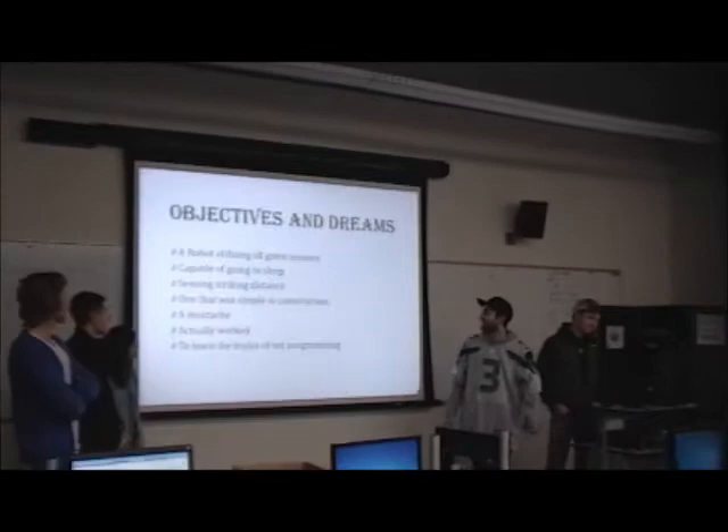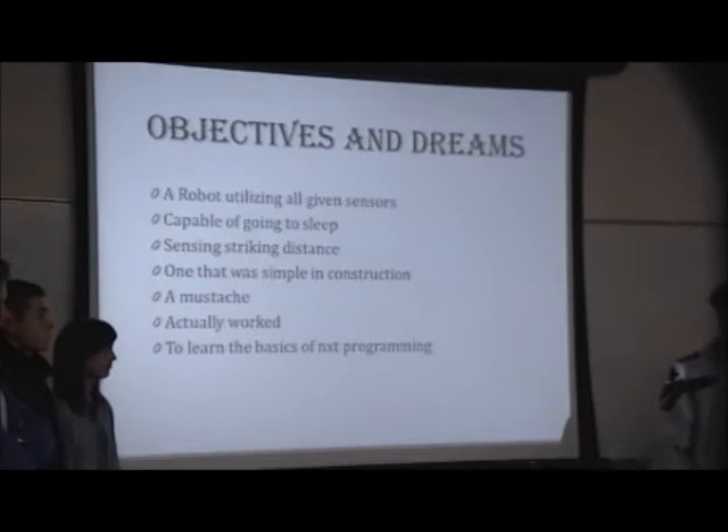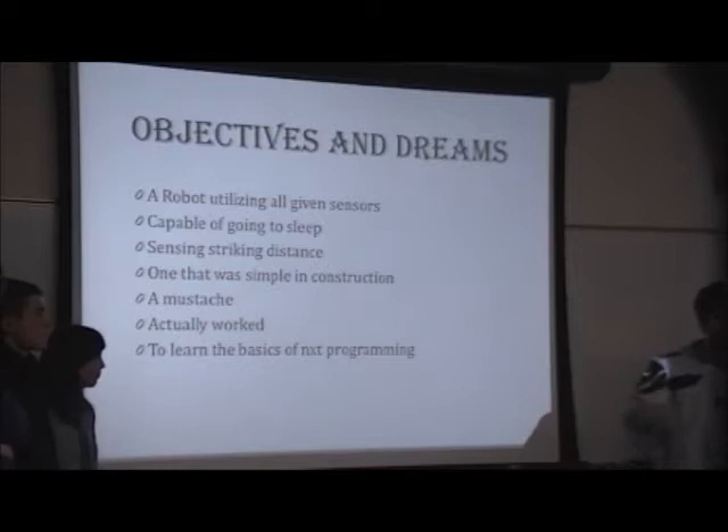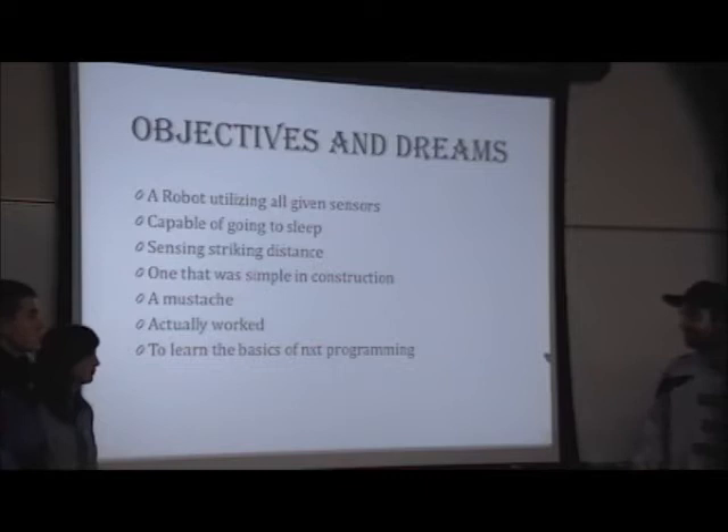So our first thing was deciding what our objectives and goals were going to be for the robot. The first requirement was that we had to use all four sensors — we didn't choose that, it was kind of thrust upon us. We don't really like the light sensor because it doesn't work great, but we had to use it anyway. We thought the way to use it would be to make the robot go to sleep — if you cover it, there's no light, it's dark, and then it plays a cool sleeping sound.